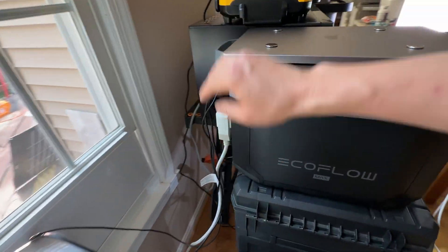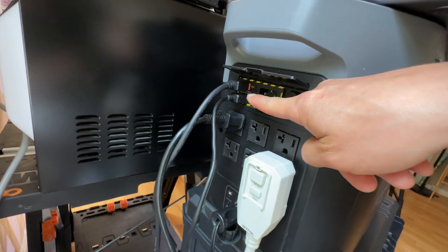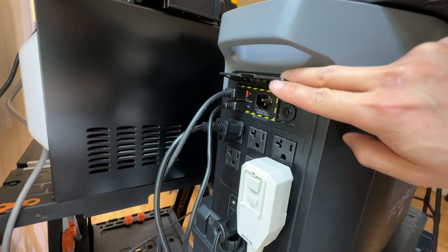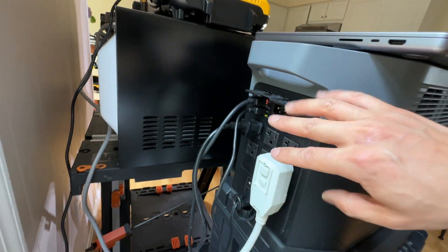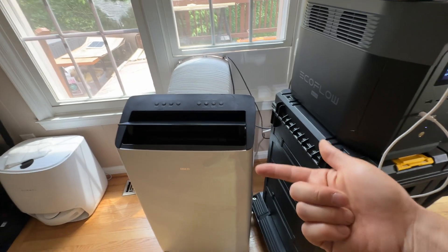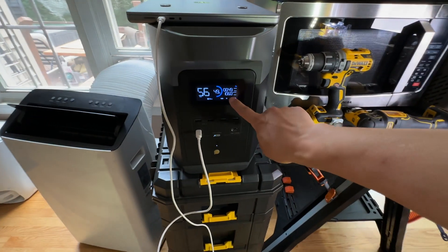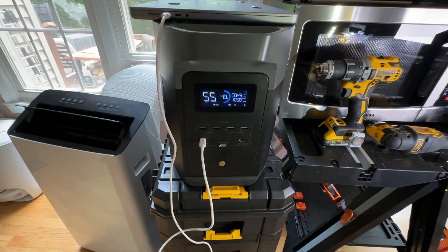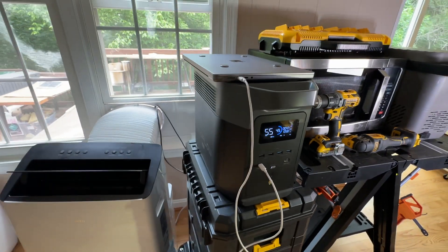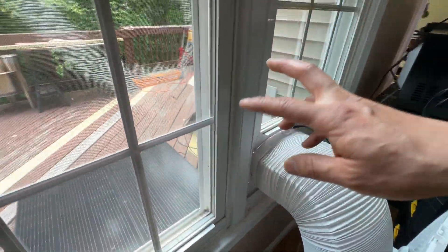It will be able to take in 1,000 watts max solar input. It has two XT60 solar inputs, so 500 watts each. I have two panels as I showed you earlier. So theoretically, 1,000 watts going in — in an ideal situation — it will almost break even with this AC unit running at around 1,000 watts. So this is the kind of results you can expect from this sort of setup.